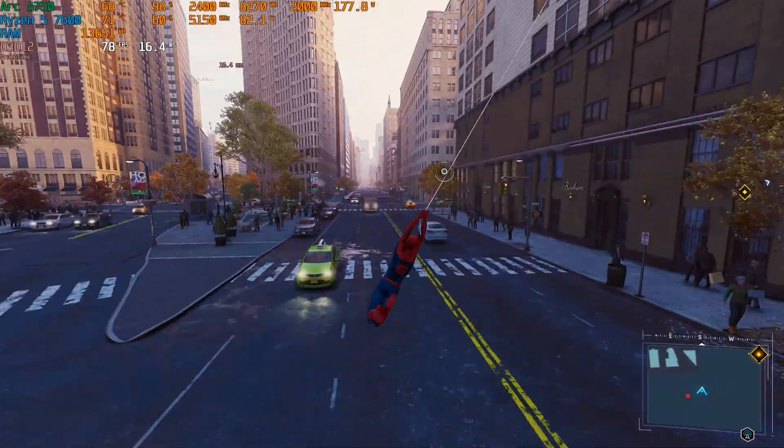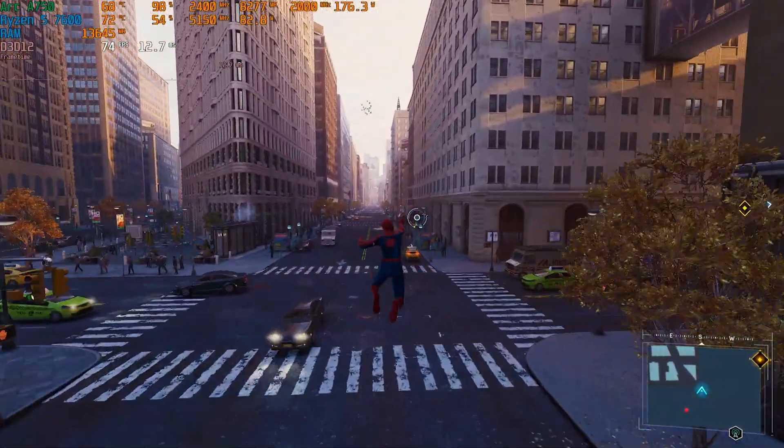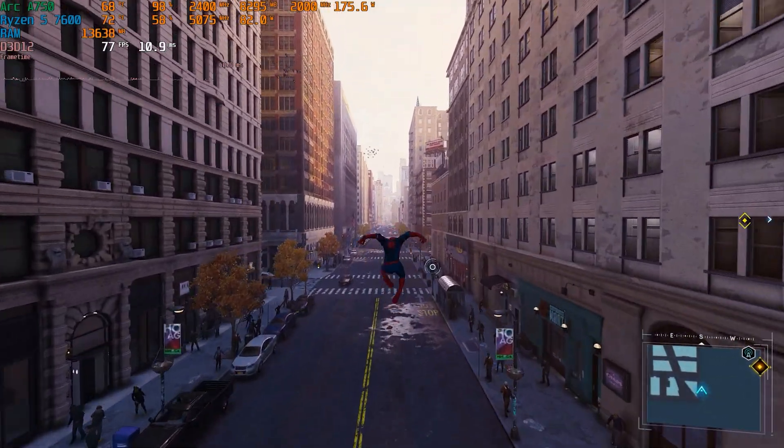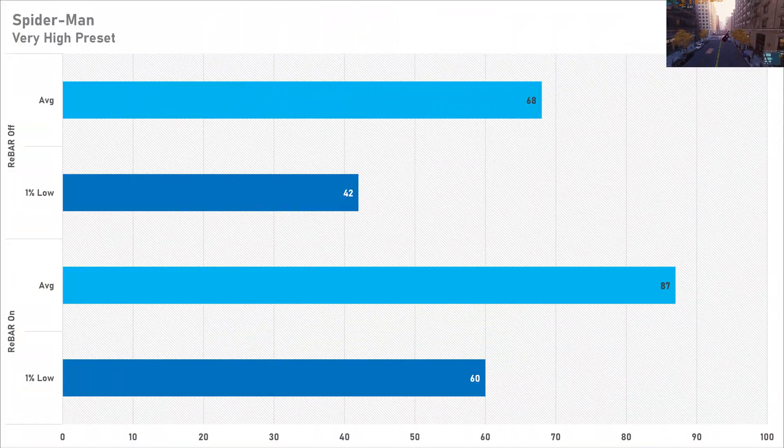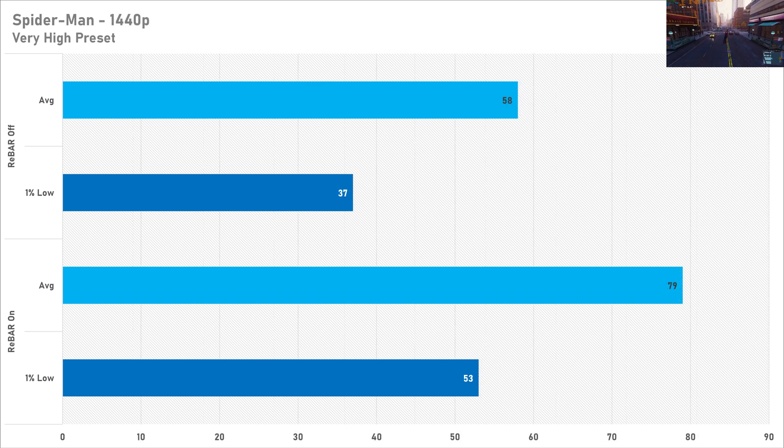The same story continues, just to a lesser degree, with Spider-Man Remastered. 87 FPS at 1080p is very good performance, but 68 is still somewhat decent — it's just not as much as you could get with resizable bar enabled. When you up this to 1440p you do start to see a bigger performance hit. With resizable bar you can get around 80 FPS on average, but without it the averages and 1% lows suffer significantly, so obviously resizable bar kind of needs to be on.